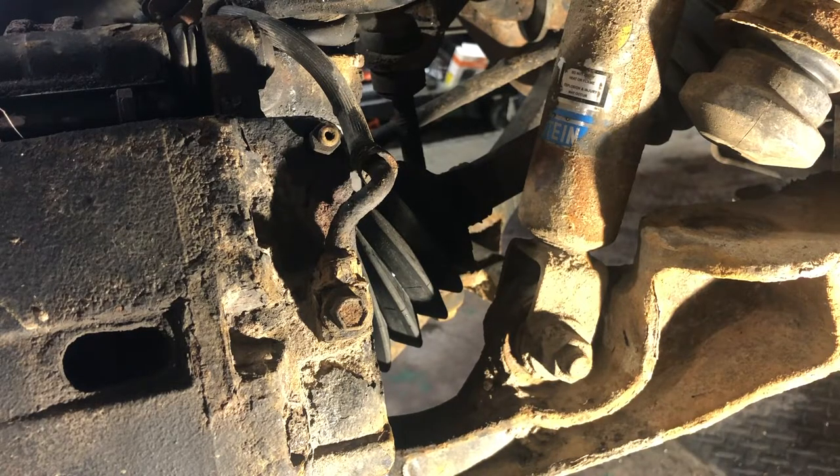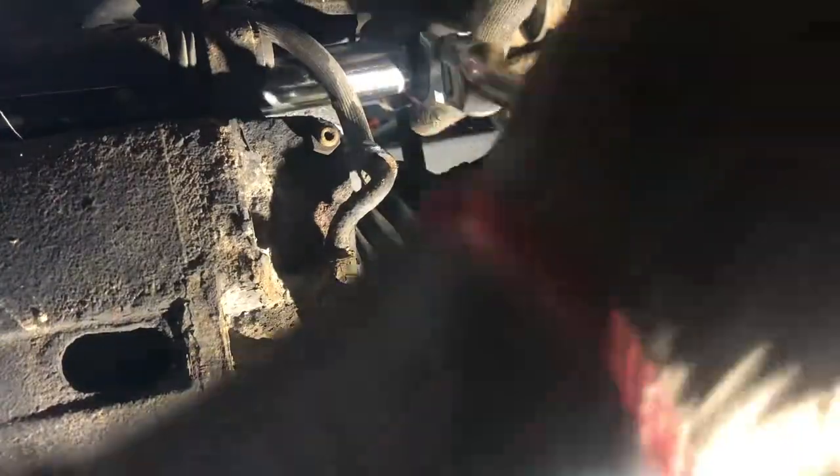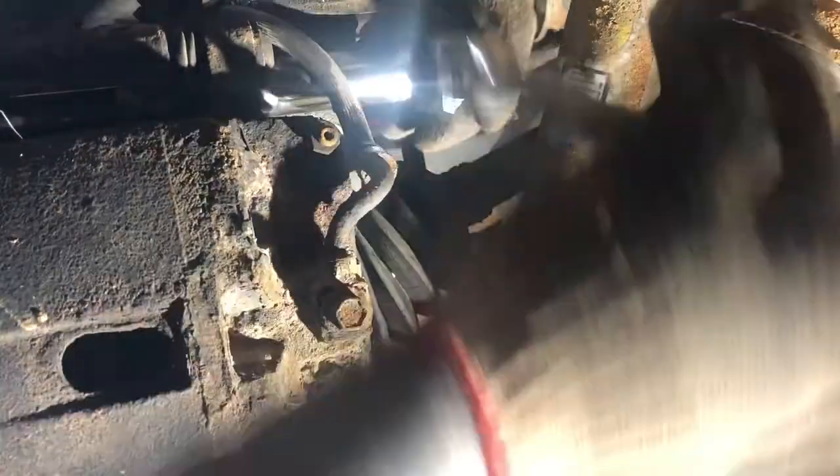Now these are torqued at 80 foot-pounds and I also put Loctite on them when I put them back in. So you're going to want to get yourself a breaker bar to get these loose. I did that before I got the camera going, so we're just going to use a ratchet and a ratcheting wrench to get these out. You want to be careful — this is your brake hose. You're not going to hurt it just wrenching next to it, but you want to make sure you don't fray it.